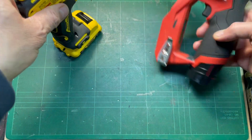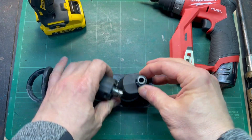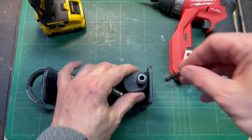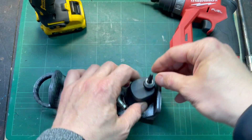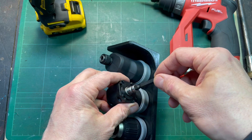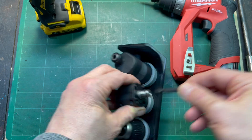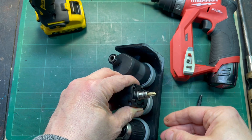DeWalt has the same kind of bit holder on their offset — same action, push it in, it locks, you need two hands to get it out. Their right angle has the magnetic holder. Again, you can put the one-inch bit into that if you're getting into someplace tight.